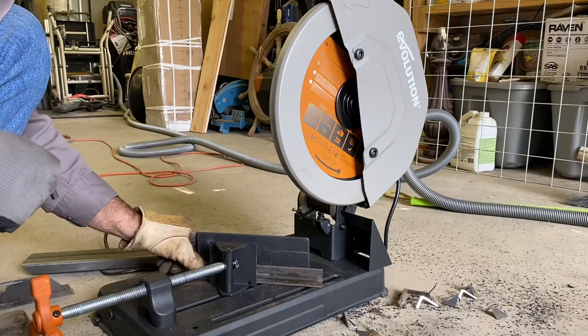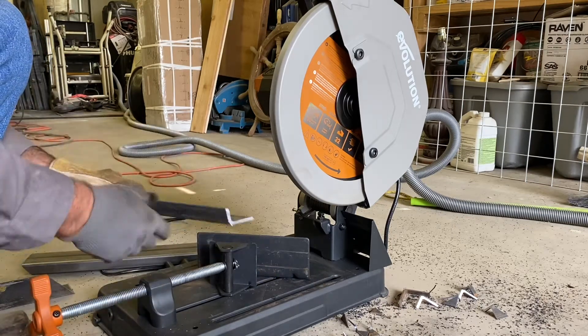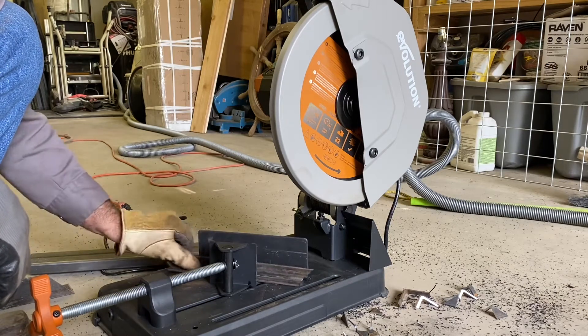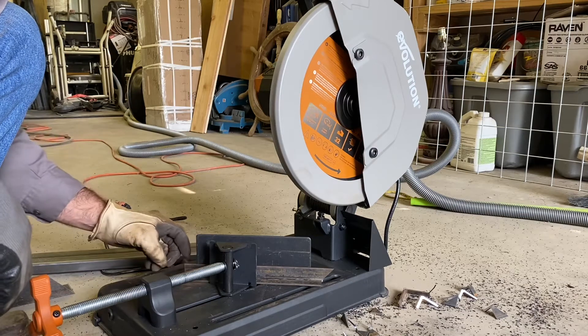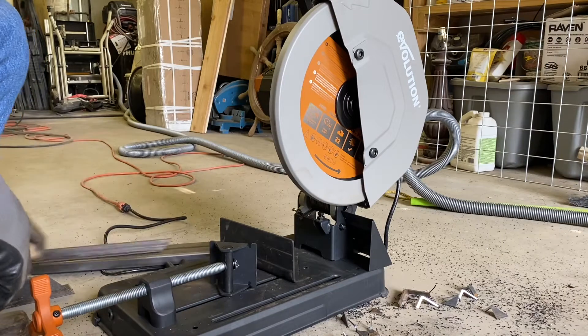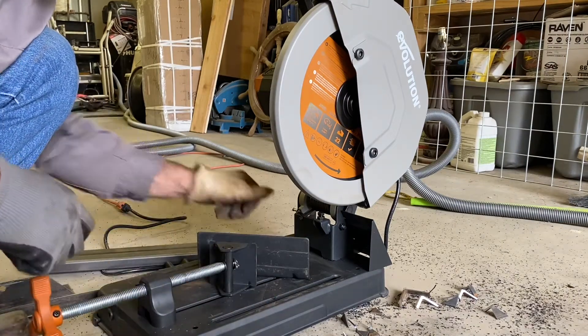Whenever you flip the material over, you can't just flip it. If you're dealing with angle or square or anything, your angles are opposite one another, so you need to be able to turn it — and this saw won't do that.